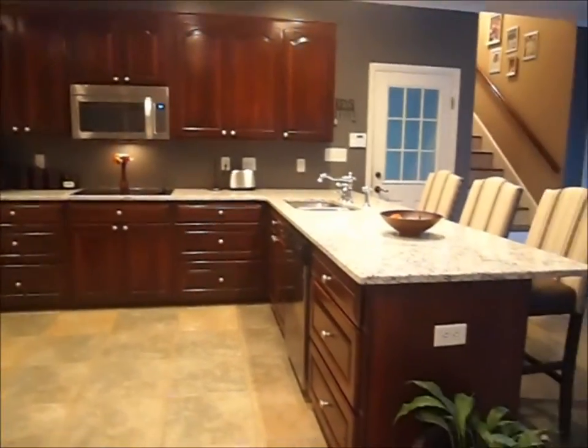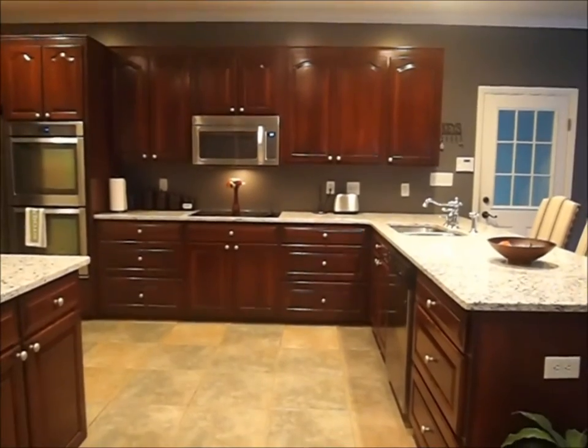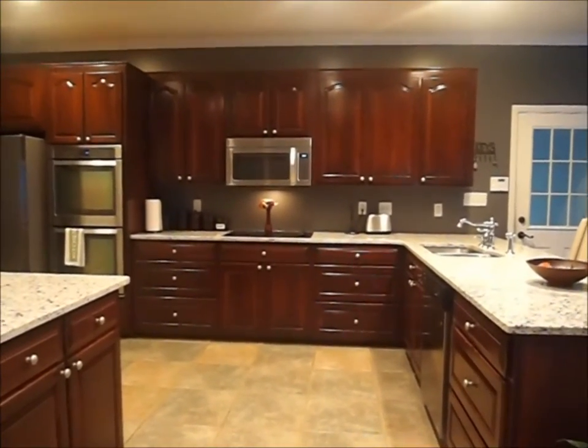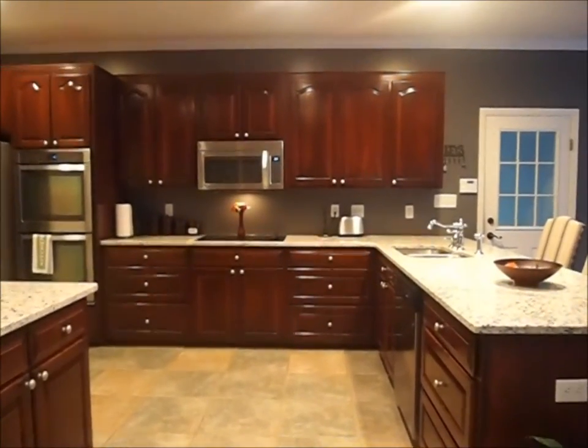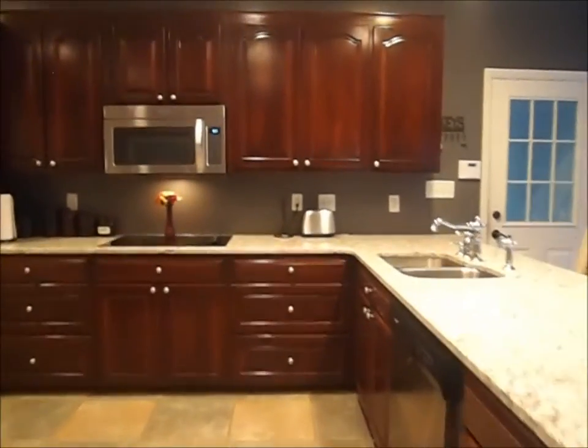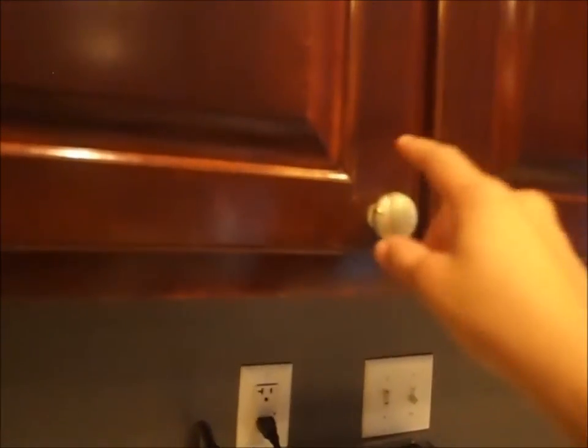In the first video I did, I mentioned we were looking at restaining our cabinets to a darker stain, but once we put the paint color on the wall, that made our cabinets pop, so we decided to stick with the cabinets. With the exception of the cabinet knobs — we are still going to change those out. When we first purchased this home, the knobs were brass and I spray-painted them a nickel color, but I didn't seal the color in. Now the paint is coming off and you can see the brass coming through.